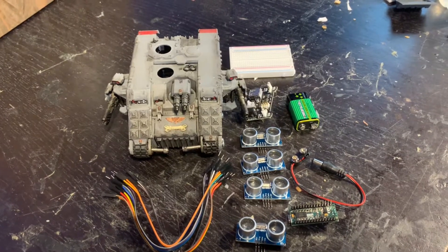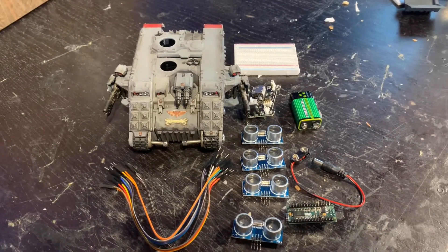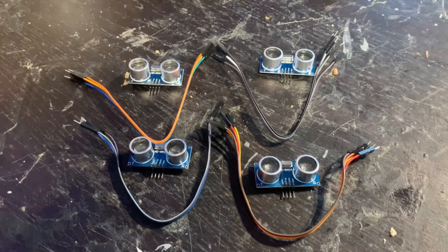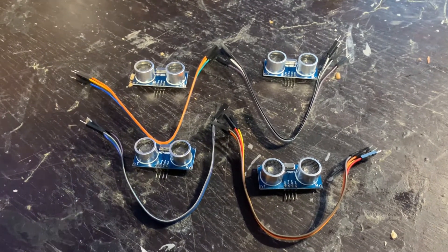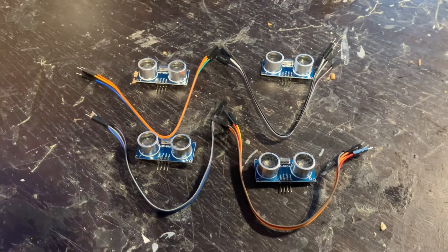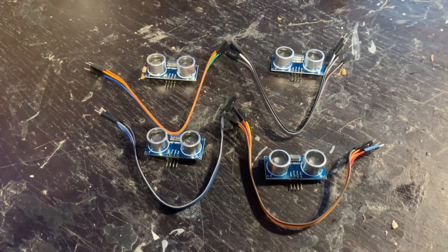Hello and welcome to part three of the Land Raider project, which we'll hopefully be getting up and running. I'll go through the parts I'm going to fit first, and then we'll go through fitting it and building it all into the tank. I'm going to be trying to keep all of this Arduino-based so that in future videos where I do a different tank I can do a tutorial on it as well.